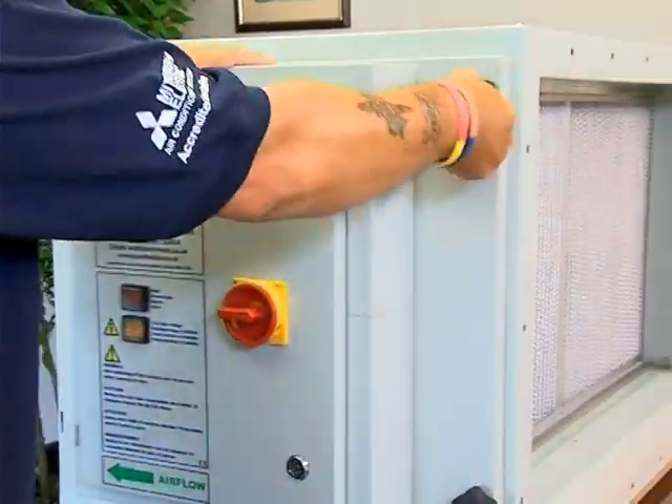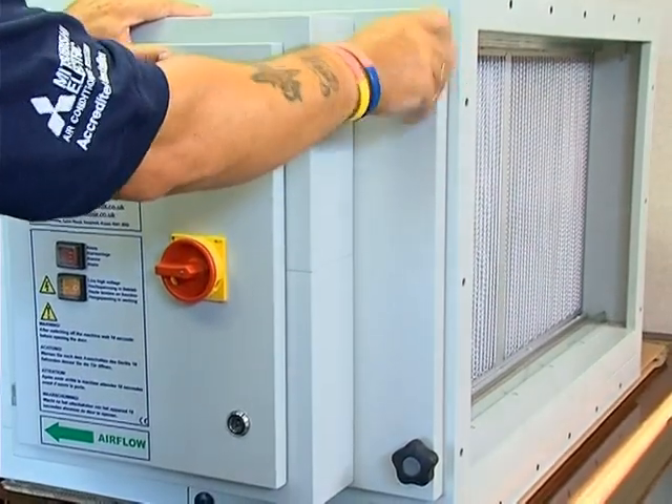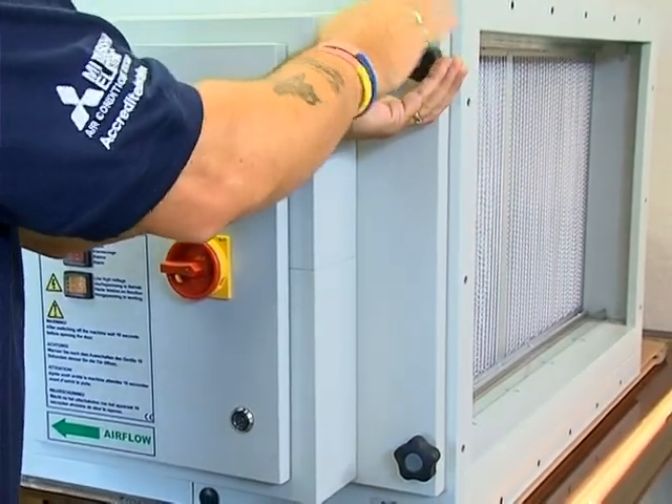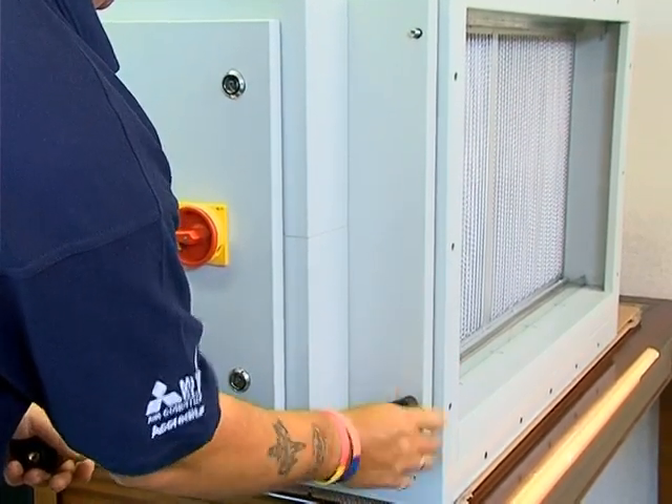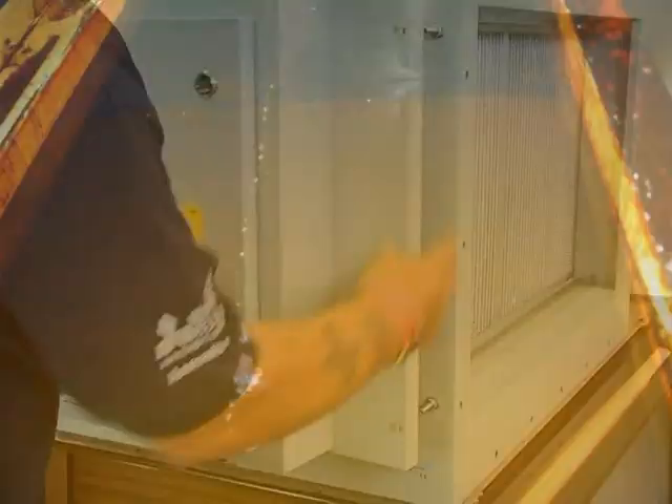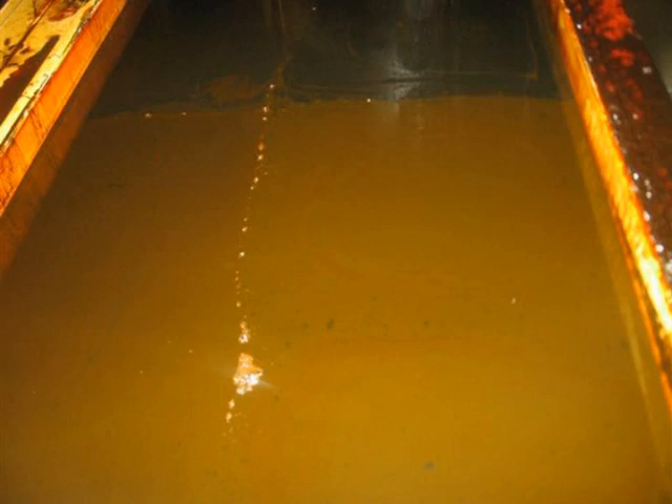The tools you will require to carry out a service are simply cleaning materials. A good quality degreaser is recommended, together with cloths and good quality paper towel. This unit is in a clean state, but you can see from this photograph how a unit can look.